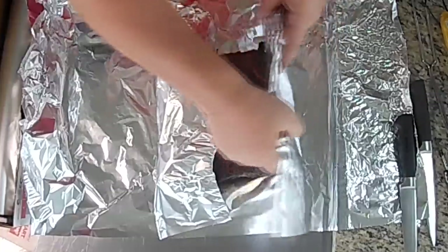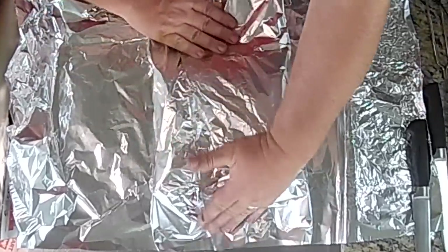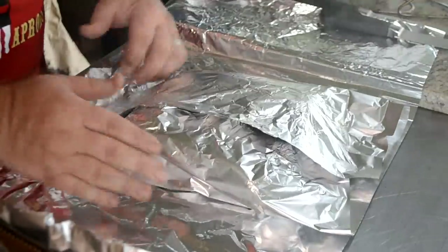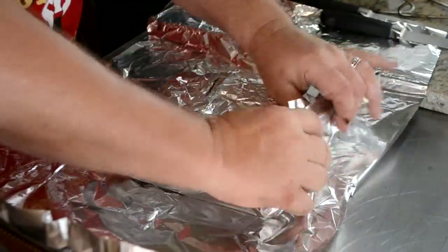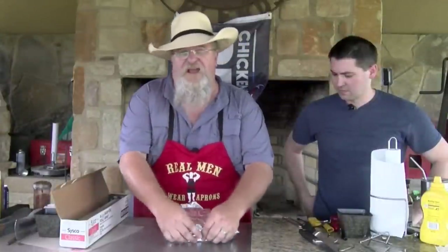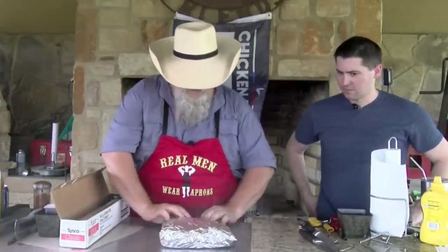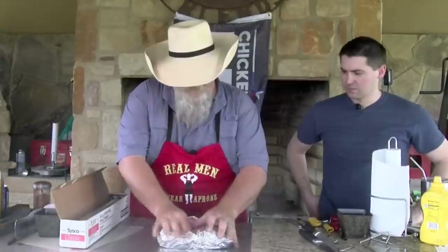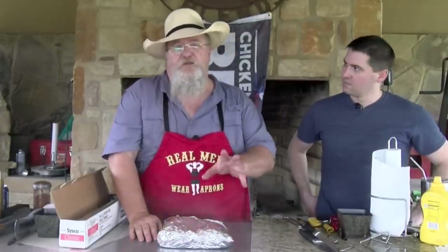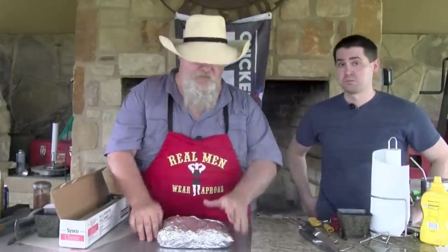I'm gonna tear this first piece — just barely long enough. Wrapping it nice and tight. Now I'm gonna put the rack in that barrel house cooker. And while this is steaming itself, I'm gonna make some pig candy to go with these sliders, so stick around and let me show you how we make that.